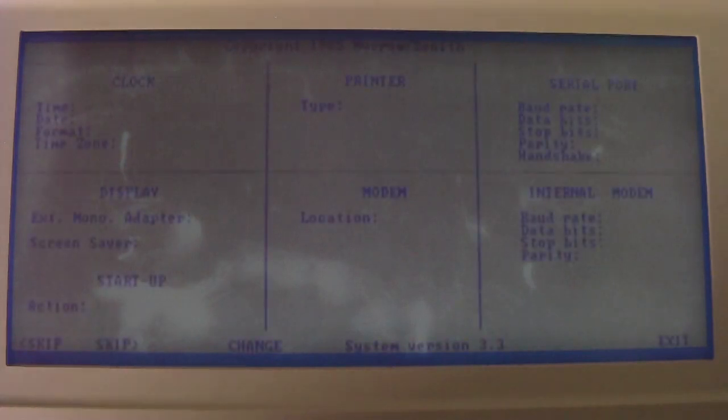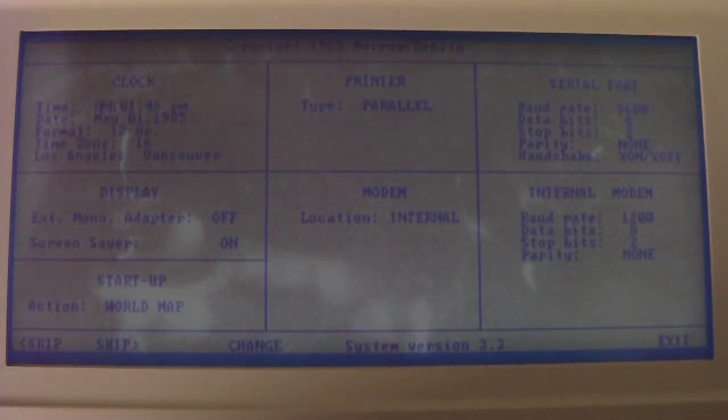You can also enter the BIOS setup here. Interestingly, it actually says 'Morrow/Zenith' at the top, so I guess maybe this BIOS was shared with Morrow — at least in system version 3.3. You can set the clock, though it won't save since I don't have an internal battery installed at the moment.